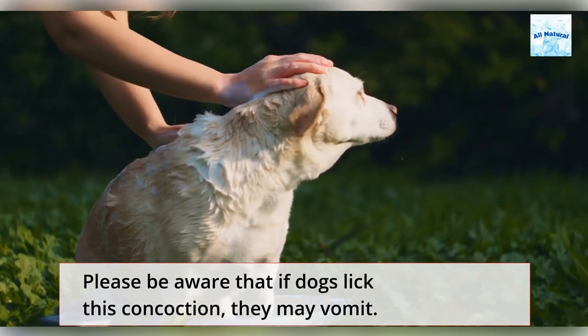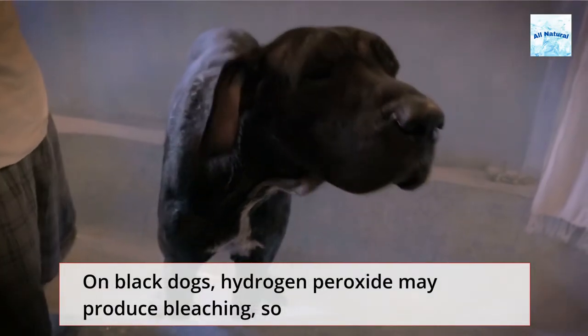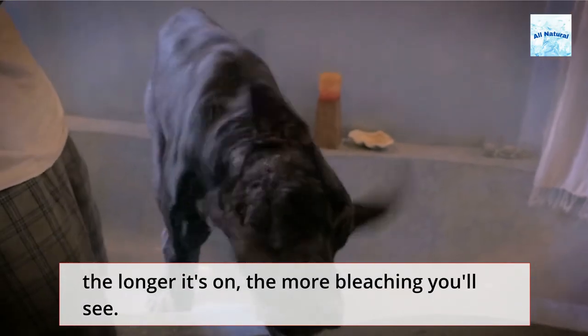Please be aware that if dogs lick this mixture, they may vomit. On black dogs, hydrogen peroxide may produce bleaching, so the longer it's on, the more bleaching you'll see.